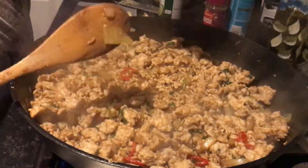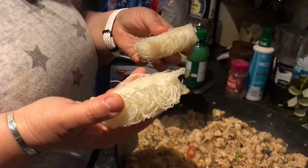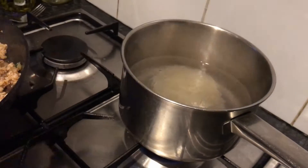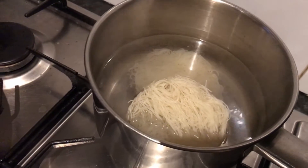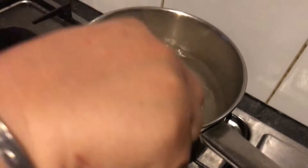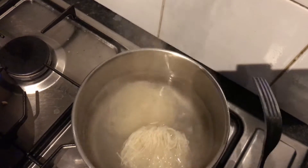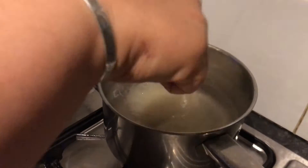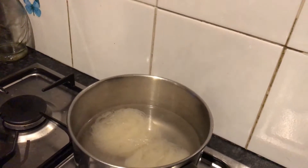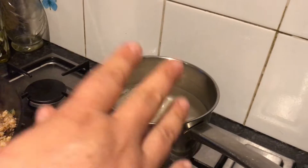Because rice noodles are really quick to cook - literally minutes - there's my pan of water and I'm just going to put them in. They will be cooked in no time. These are free on Slimming World as long as they're dried, not fresh. The straight-to-wok fresh ones you have to syn, but anything dried you don't.